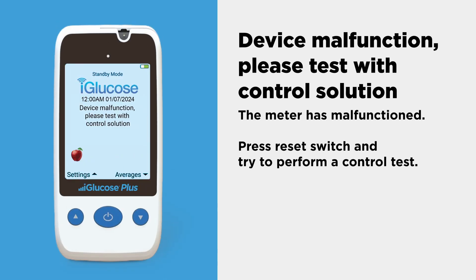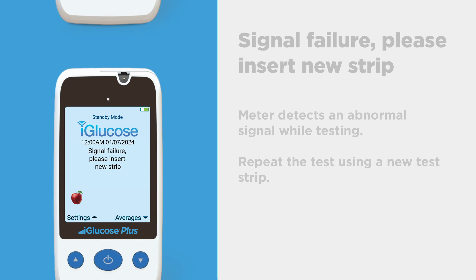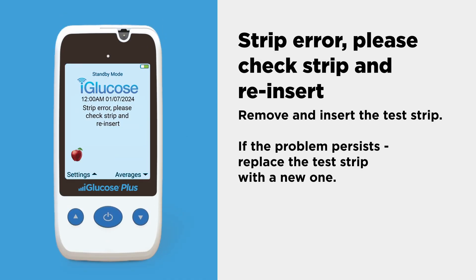If the meter has malfunctioned, press the reset switch and try to perform a control test. If the meter detects an abnormal signal while testing, repeat the test using a new test strip. Remove and insert the test strip; if the problem persists, replace the test strip with a new one.